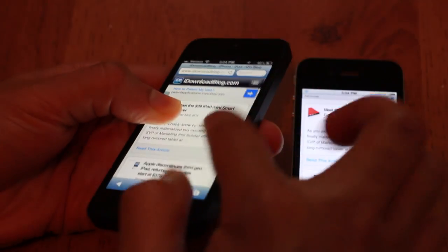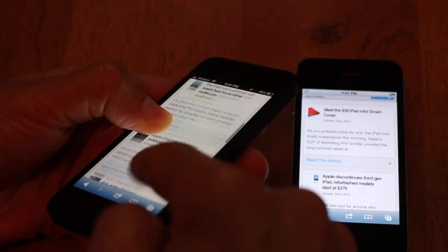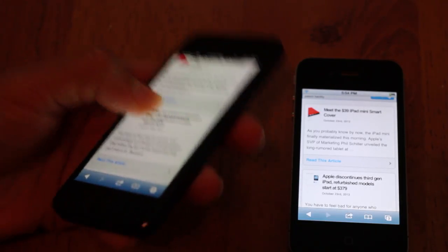That bodes very well for the new iPad mini because it has a smaller bezel and you're going to run into this circumstance a lot. Your thumb is going to be touching the actual screen, but you're still going to be able to interact with your device like normal.